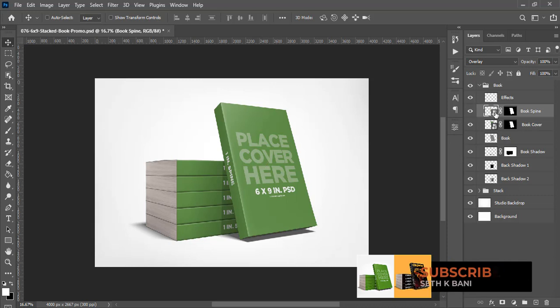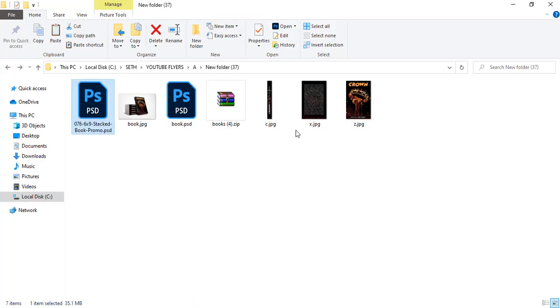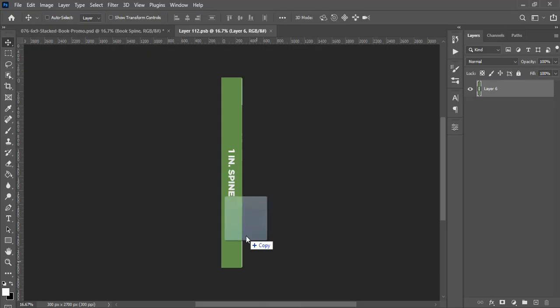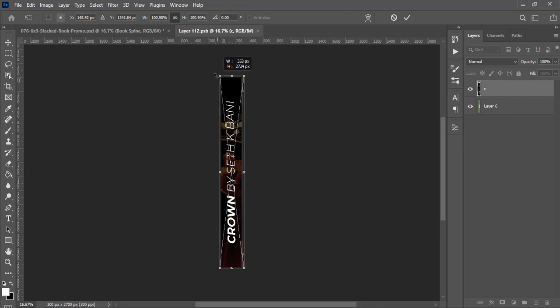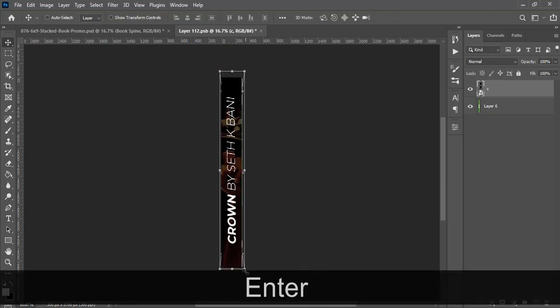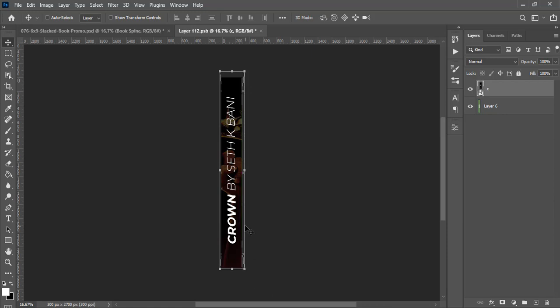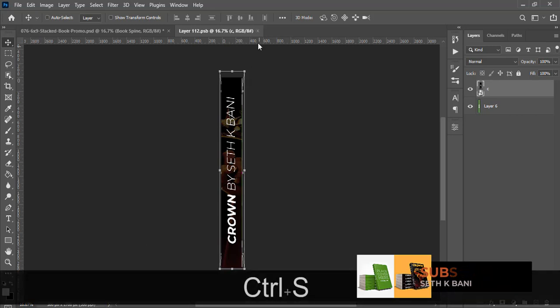Double-click the spine layer to open it. I've already designed the book — this is the front cover, the back cover, and the spine. I'll drag the spine into Photoshop and release it, then resize it. Make sure you resize proportionally — you don't want your text or artwork to be distorted in size and shape.